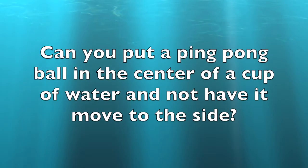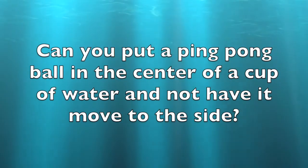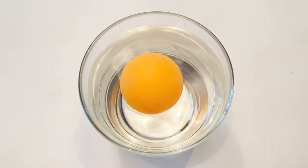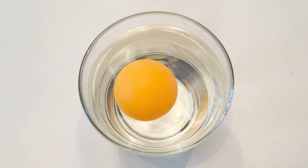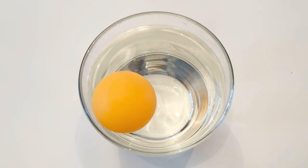So it's quiz time. Can you put a ping pong ball in the center of a cup of water and not have it move to the side? Let's see if we can. In this experiment, you fill up a cup of water, put the ping pong ball in the center, and you'll see it's drawn to the side of the cup on this 3-inch cup.